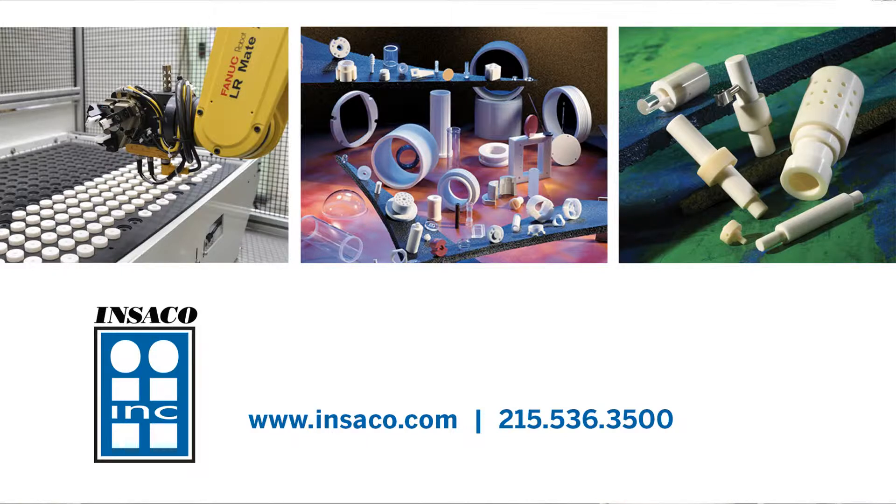The next time you have a Sapphire Wafer Carrier need, feel free to reach out to Scott Middle or myself, Gary Leatherman, or you can go to www.inseko.com.